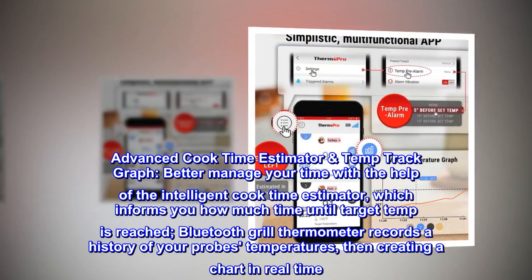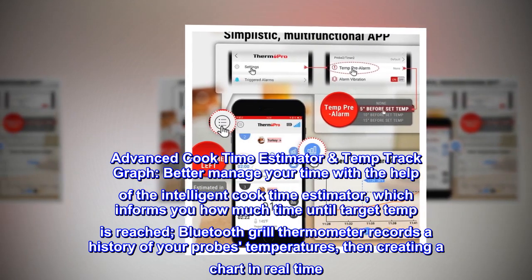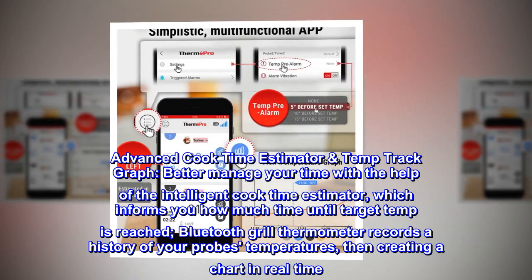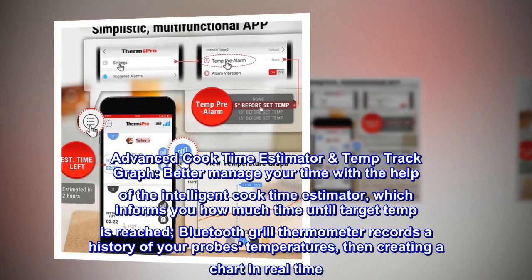Advanced cooktime estimator and temp track graph. Better manage your time with the help of the intelligent cooktime estimator, which informs you how much time until the target temp is reached. The Bluetooth grill thermometer records a history of your probe's temperatures, creating a chart in real time.